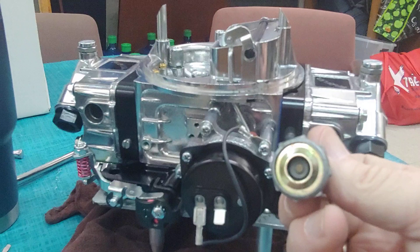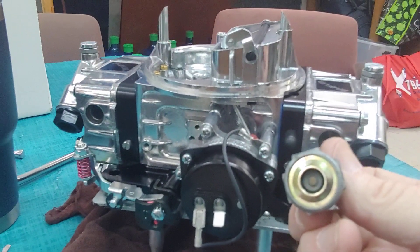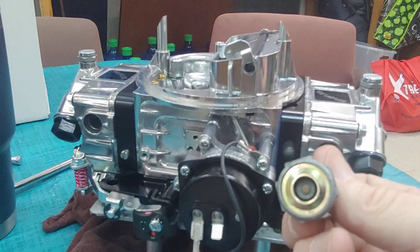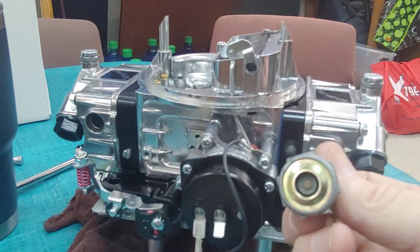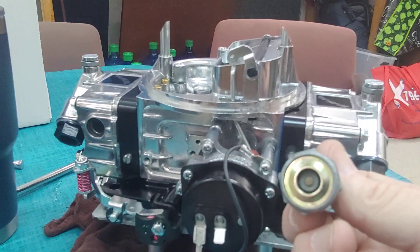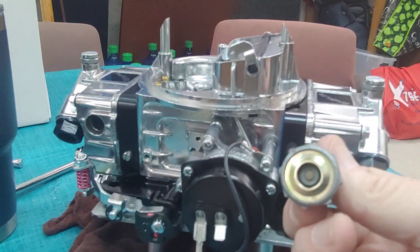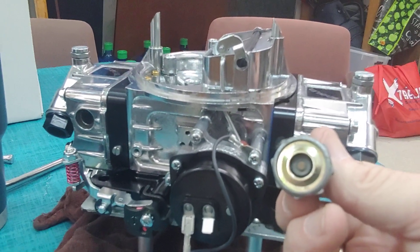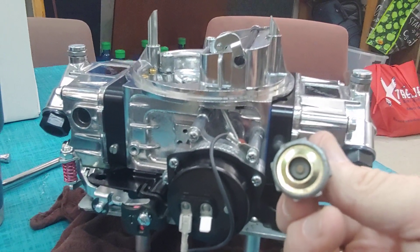Now, let's say that you have 10 inches of vacuum — you've got a radical cam and you've only got 10 inches of vacuum. Well, you would take that and divide it by 2, which is 5. They don't make a number 5 power valve; they come in 4.5 or 5.5. So you would go to the next lower one, which would be a 4.5 power valve. That would be right for the application if you had 10 inches of vacuum.